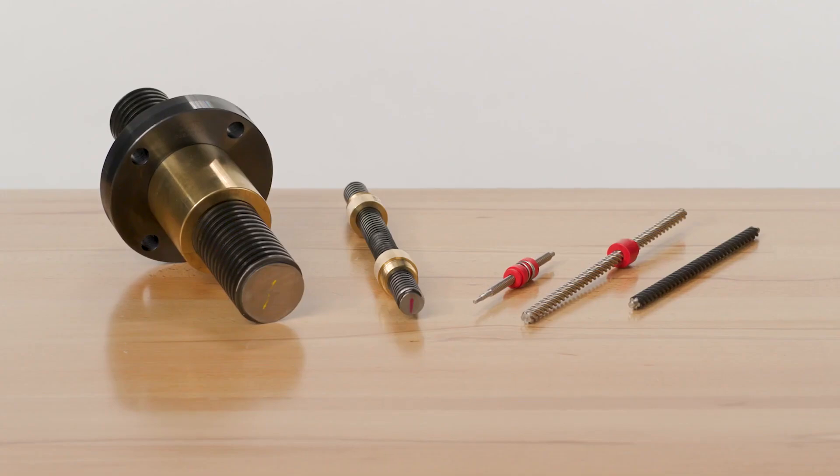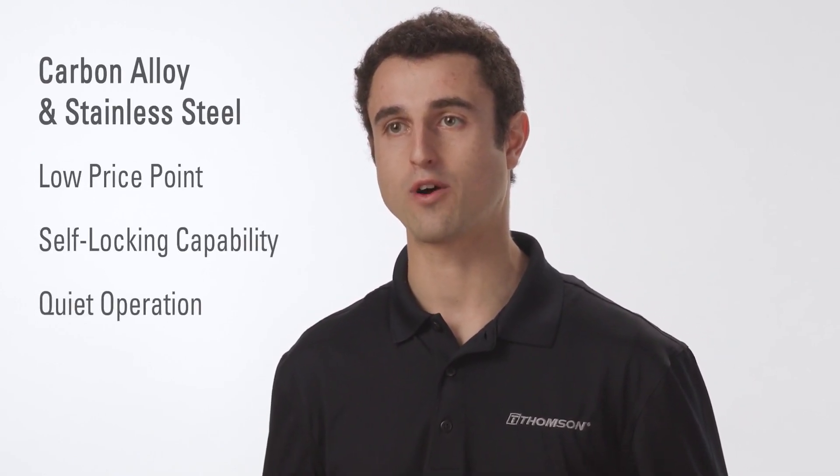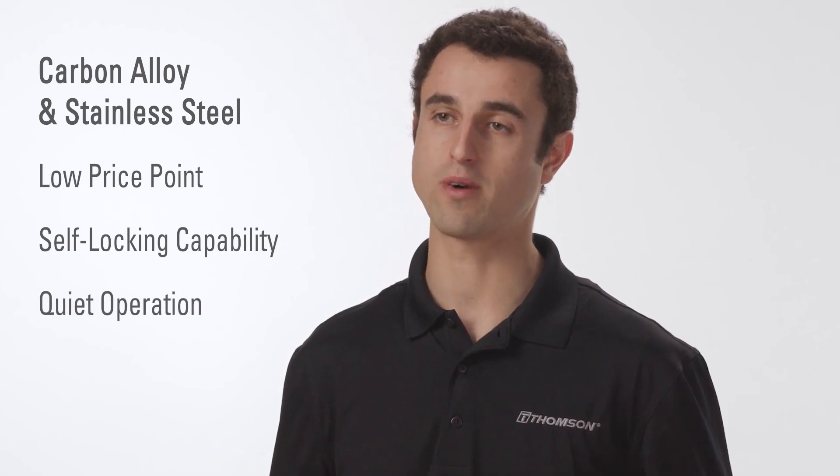These materials are suitable for clean room or instrument grade applications. Both carbon alloy and stainless steel lead screws offer a low price point, self-locking capability, and quiet operation due to few moving parts.